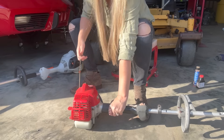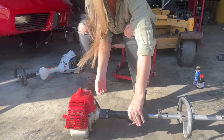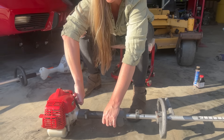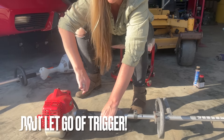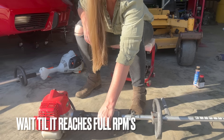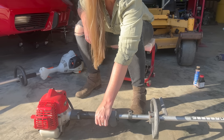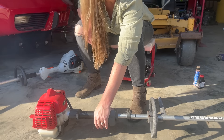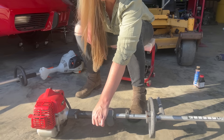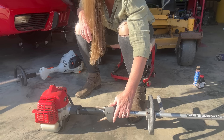Got it turned on — it starts. Now as soon as you get it to pick up like that, keep going on the throttle. Do not let go of it. Just go full throttle until you hear it level off perfectly at the correct RPMs.